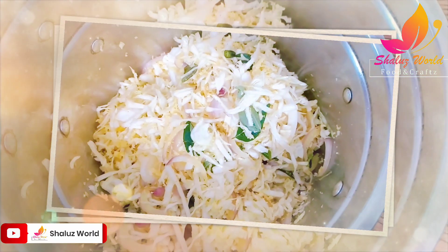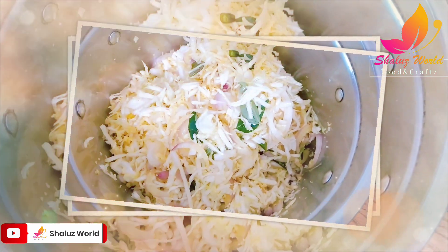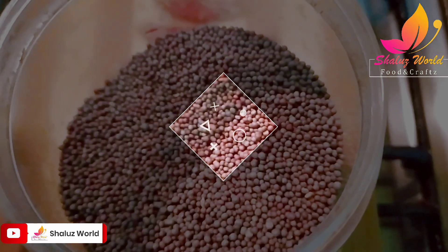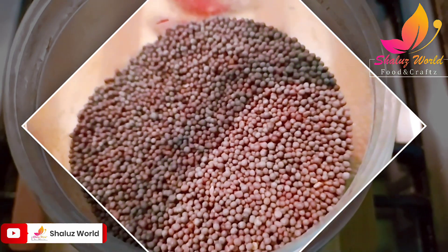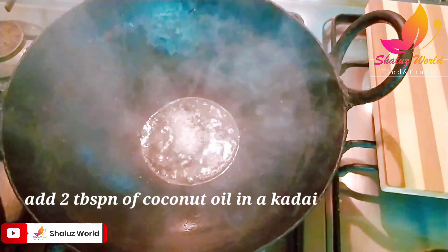I will mix it in a little bit. Now we are going to make the ingredients for 3 ingredients. I will taste the ingredients for a little bit.